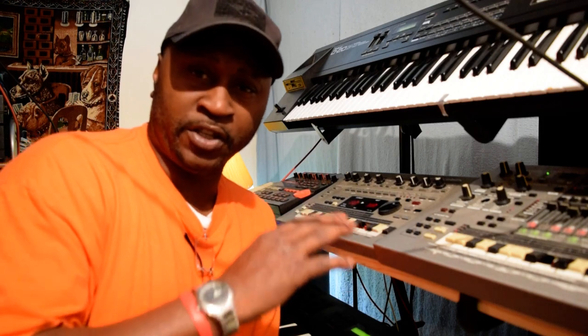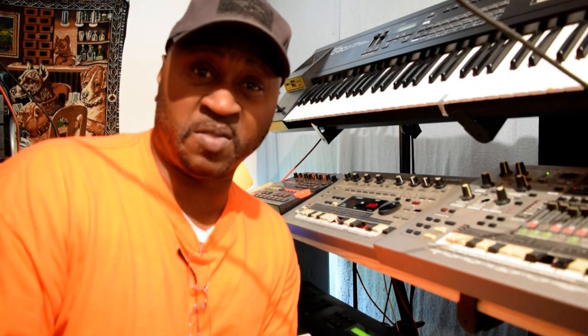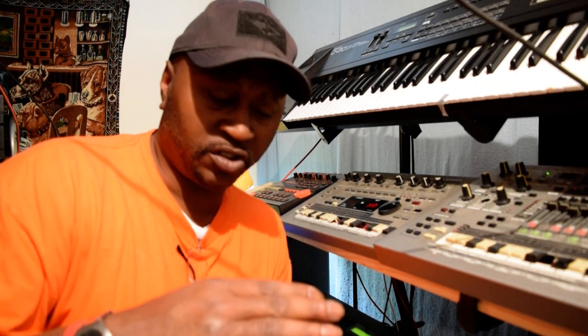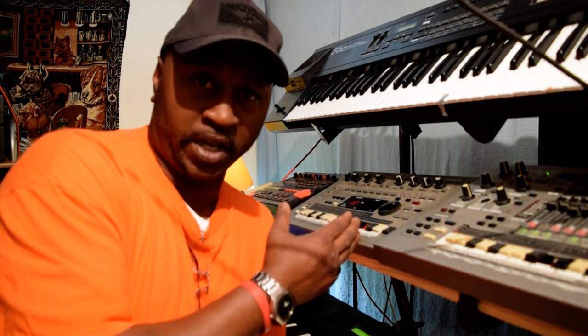Through all these years, I practiced it, I studied the manual — I think I still got the manual here. I studied the manual through and through. I used to mix records; I would have a mixer hooked up to this right here, and then I would play the records, mix the records, and mix the drum machine in, because that's what I got it for in the first place — I was doing a lot of DJing, I still was DJing.